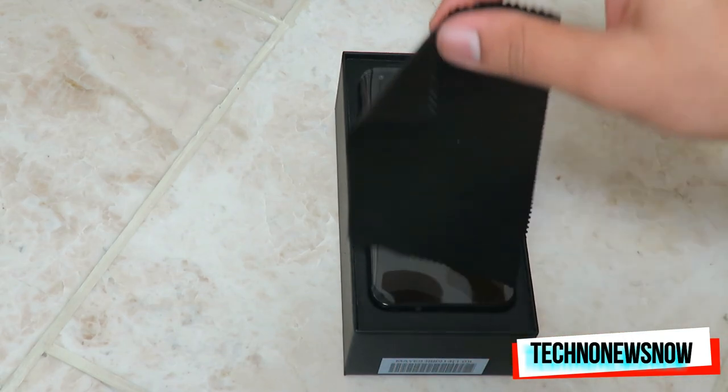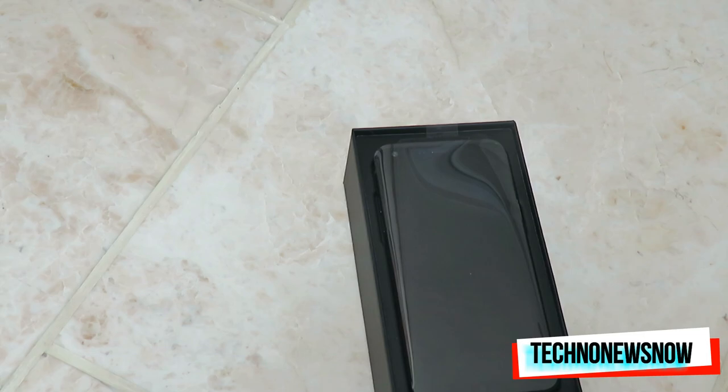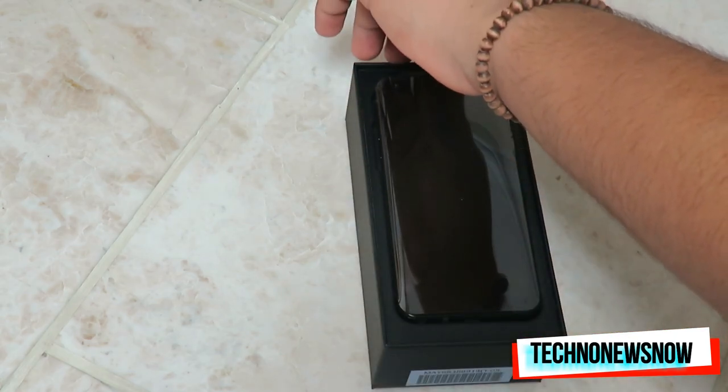It comes with a lovely cloth cover on top, so it's a really classy, premium look they've gone for. The price of this is what really shocks me — I got it for under £200. Under £200 for the Q6 Plus.